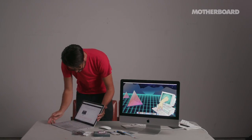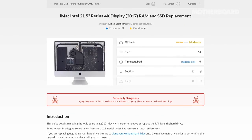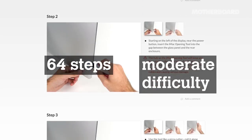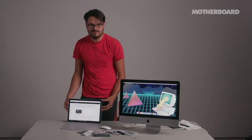I will be using the iFixit guide — it's basically a step-by-step guide that tells you what parts to remove in what order. It's got 64 steps at a moderate difficulty level. No one knows how long it's going to take. I hope it takes like an hour or two, but we'll find out.